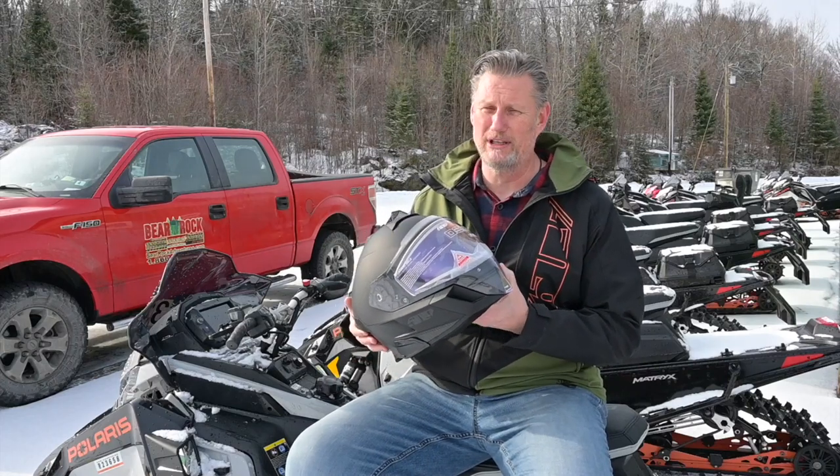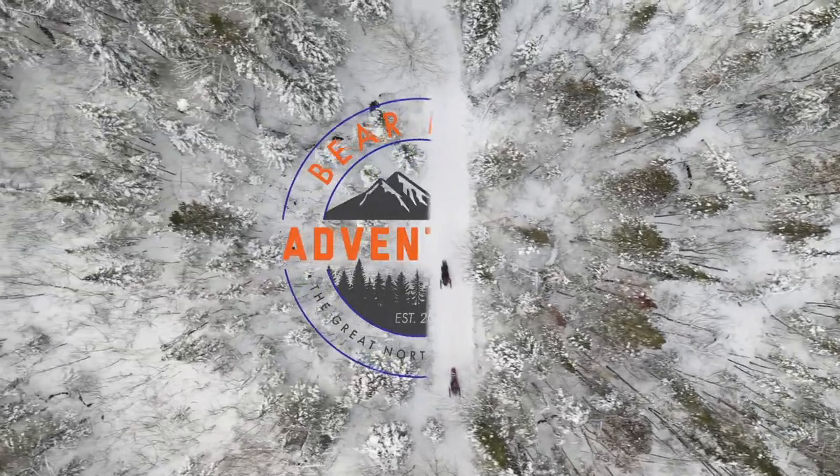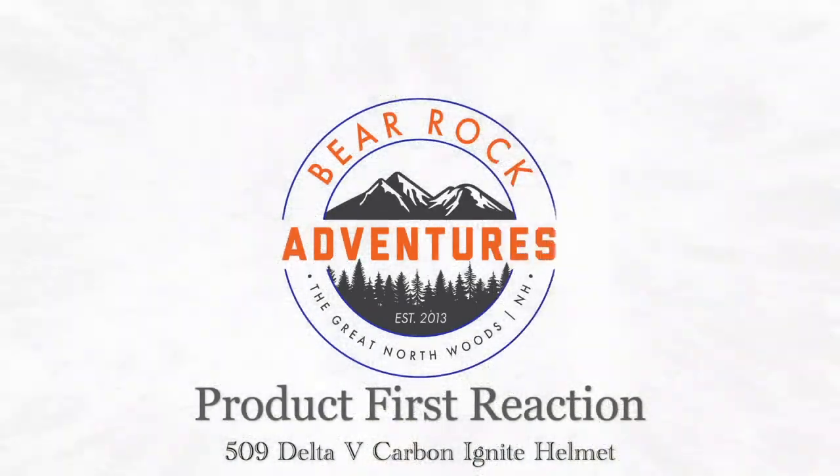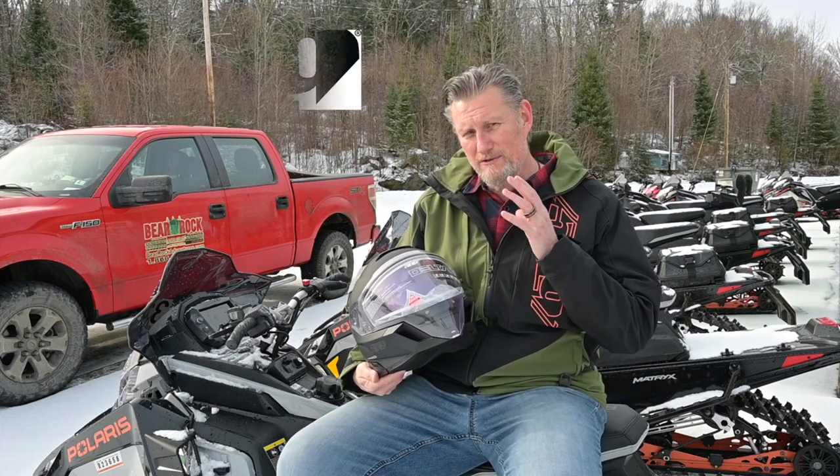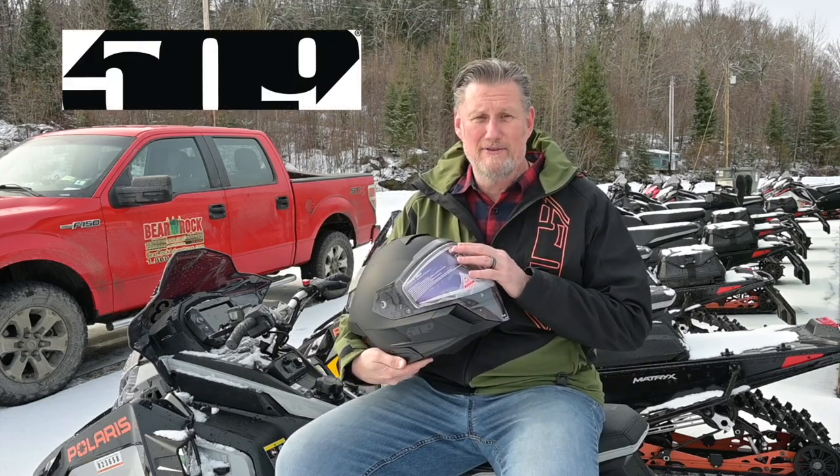This thing is really, really super clean. Hi folks, Franklin here from Bear Rock Adventures. I'm the product specialist and I wanted to share with you the brand new 509 Delta 5 helmet.